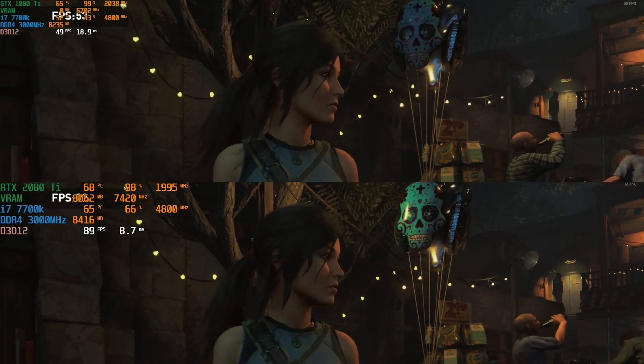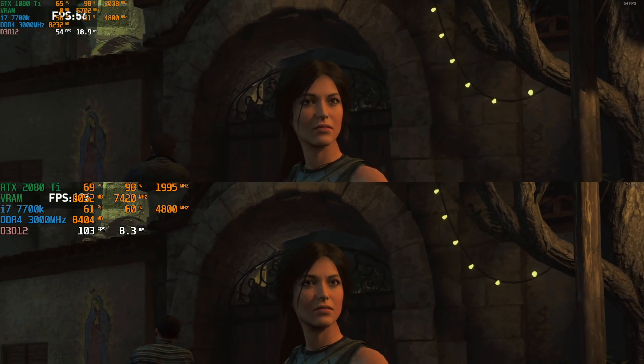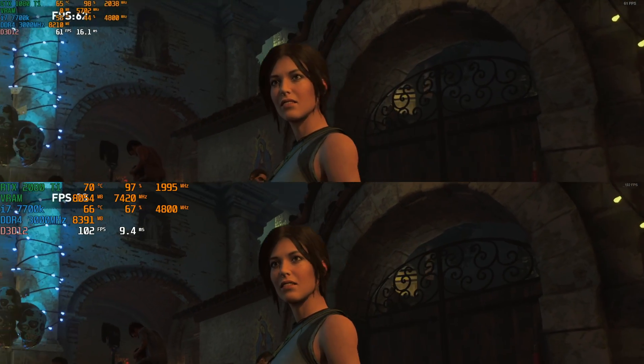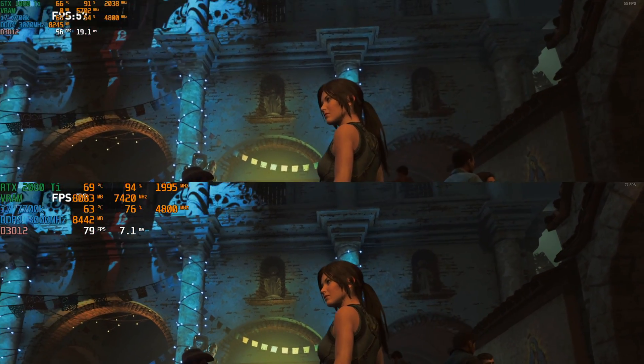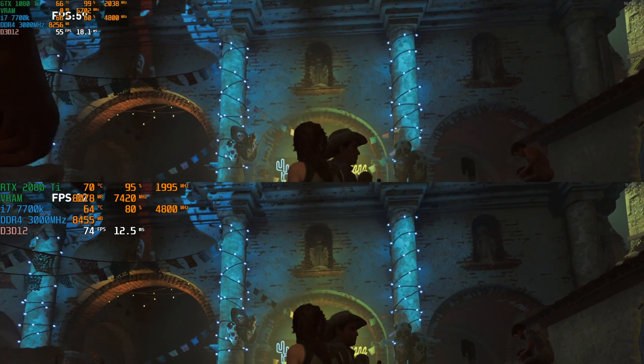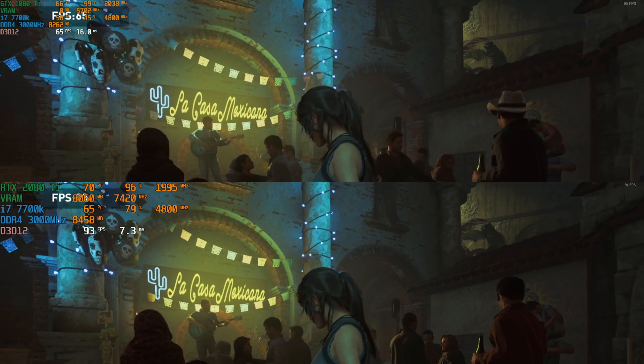The last ray tracing demo we're looking at is Shadow of the Tomb Raider. This doesn't have ray traced lighting or illumination, but it does have ray traced shadows, and I think that's why the 1080 Ti can still do a pretty good job. You can see it's keeping up close to 60 frames per second in this scene.